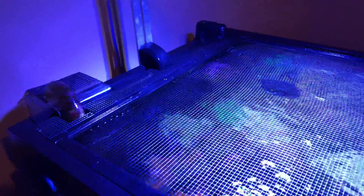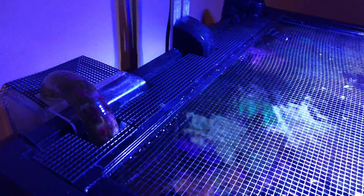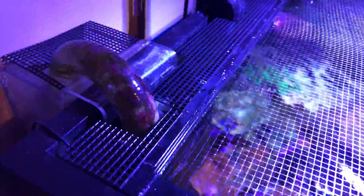What's going on everybody, Calizo Reef here, bringing you a video about how I solved my fish escaping — or fish suicide — problem.